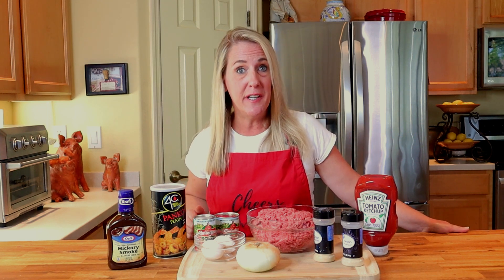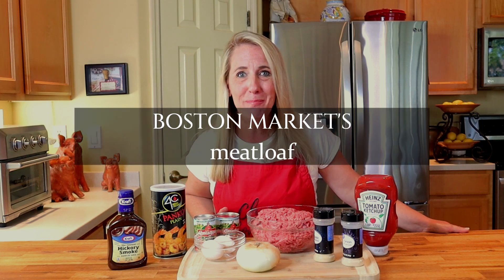A simple, classic, no-fuss meatloaf is one of America's favorite comfort foods, and smothered in a hickory ketchup, the Boston Market does a pretty darn good one. I'm gonna teach you how you can recreate the Boston Market meatloaf right in your very own kitchen.